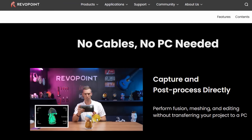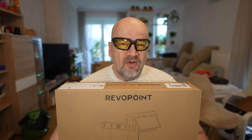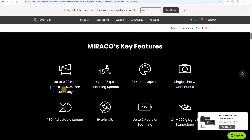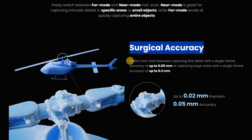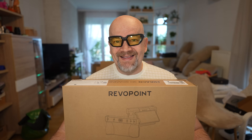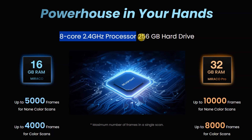About the scanner: this is an all-in-one product equipped with a flip screen. This means we can do 3D scanning independently from a laptop without being connected with wires — we can scan and process models on the device with no need to connect to a computer. It has a 5000mAh battery, enough for approximately 2 hours of scanning. Speed is approximately 15 frames per second and accuracy can go down to 0.05mm depending on the mode. We can switch mid-scan between capturing fine details or large areas, which is useful for big objects with small details. The scanning distance is between 100mm and 1m. It is equipped with an 8-core 2.4GHz processor, 256GB hard drive, and 16 or 32GB of memory — that is the key difference between the Miracle and Miracle Pro.